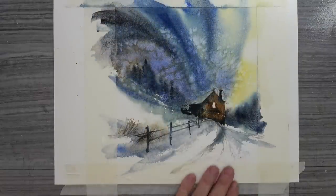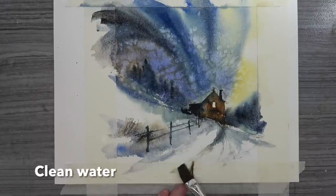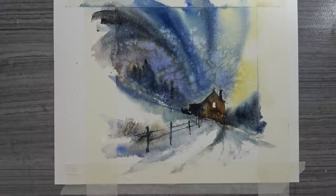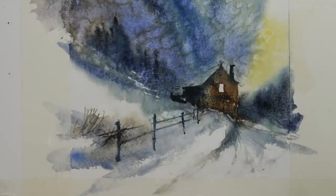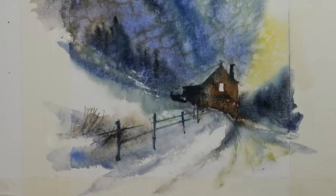As I have some yellow here in the sky, it should also be reflected in the snow below. And do you know what they say about yellow snow? I'm re-wetting the paper and lightly adding in a touch of cadmium yellow.